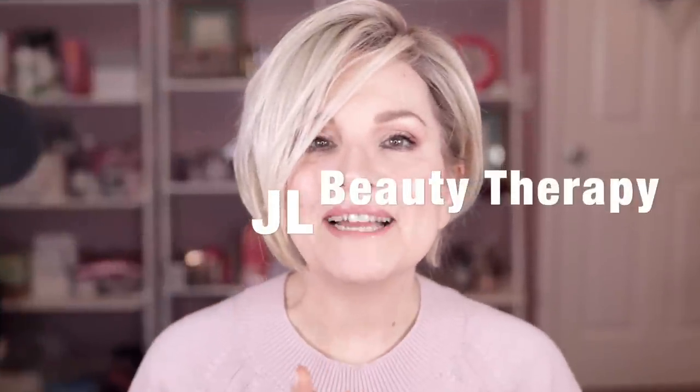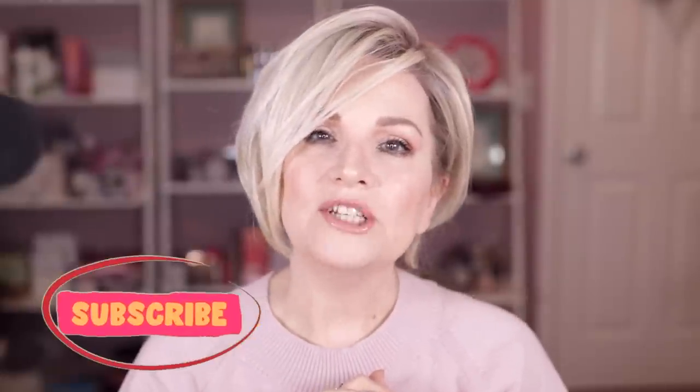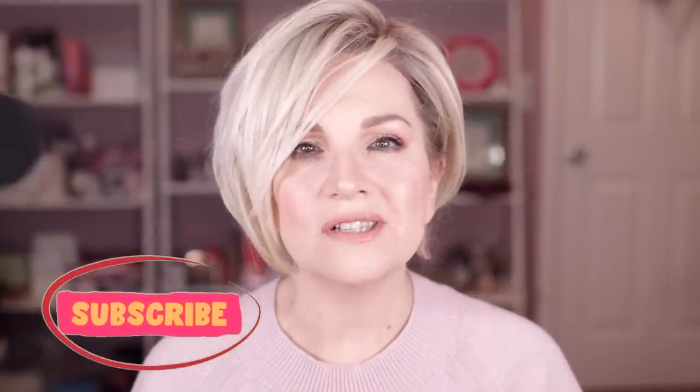Hi everybody, Jill here. Welcome to my channel. You've landed on Jill and Beauty Therapy and we are going to have ourselves a wig chat today. We're going to be looking at Raquel Welch's Upstage, a completely 100% hand-tied cap. It has the cream of the crop when it comes to all the features. It is one of the most popular styles in the Raquel Welch line, and today I'm looking at it in the color Shaded Cappuccino.